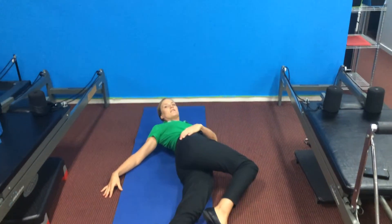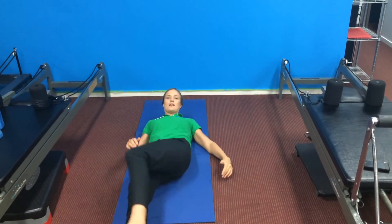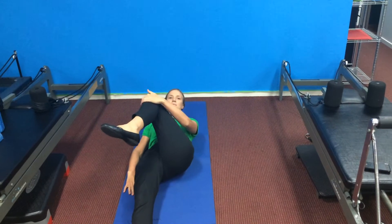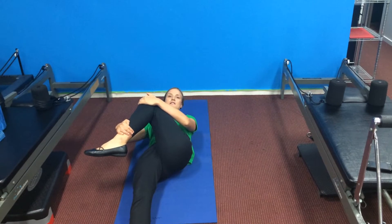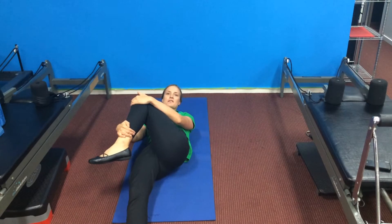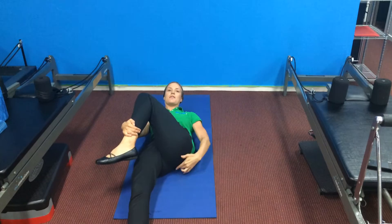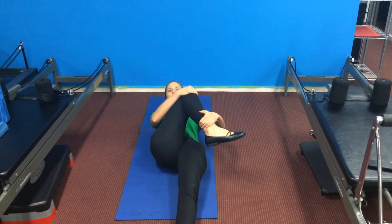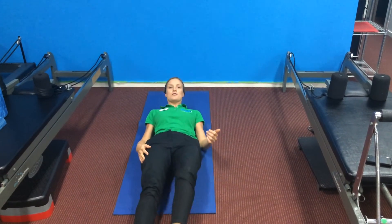Drop the knee over in the opposite direction. I like to combine this with a glute stretch — pulling your knee towards your opposite shoulder, then winding into rotation with the opposite arm. Just be careful with your knees; if it's hurting through the knee you shouldn't be doing it. You should be feeling it pulling down through the buttocks. On the opposite side, pull your knee towards your opposite shoulder and then pull up from your ankle.